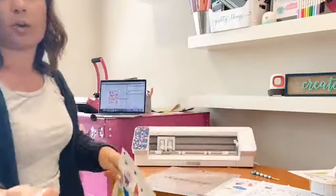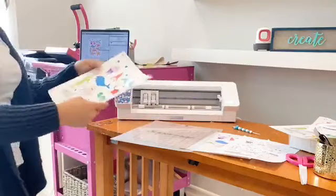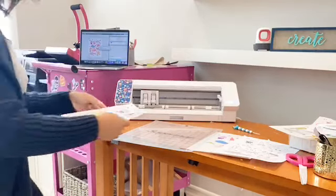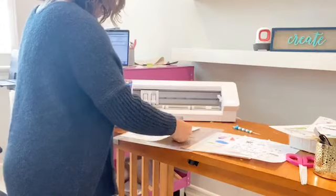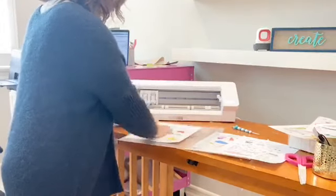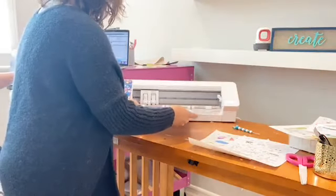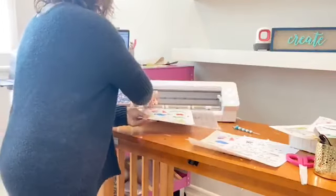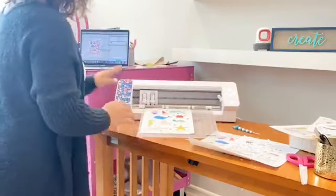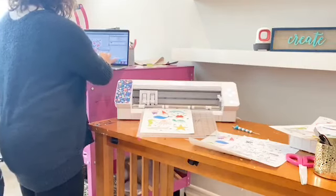The one that's coming out now is the copy. This is my favorite Online Labels sticker paper — this is the glossy. Even though I copied it and didn't print it directly from Silhouette Studio, this is still processing, but I'm going to use the copied sheet and we can cut this as well — it'll pick up the registration marks and everything.